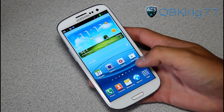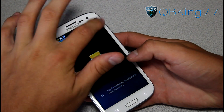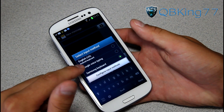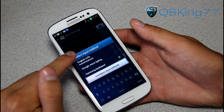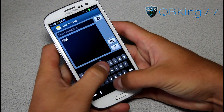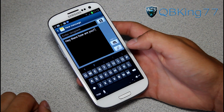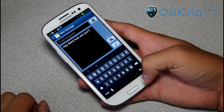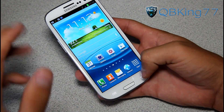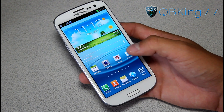It does have all that good Ice Cream Sandwich-based stuff. It has the TouchWiz launcher by default. Going into the messaging application, you'll see it comes with the Samsung keypad, and you also have the Android keyboard. It comes with the stock Ice Cream Sandwich keyboard as well, which is great to have. I love this keyboard — it's probably one of my favorites. Glad he included that since I don't like the Samsung keypad anyway.